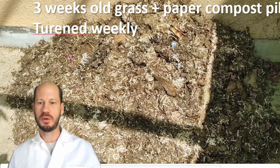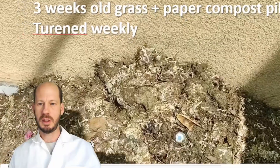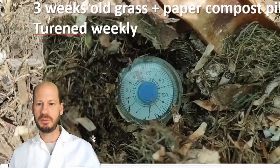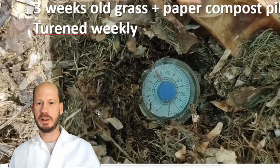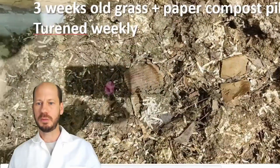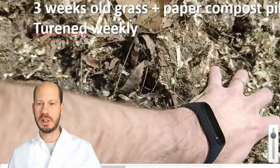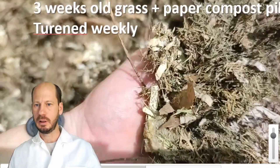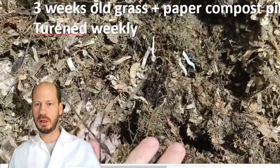This is how the compost looks today, three weeks later. There's a good level of decomposition happening. The compost is already cooling down — at some point it was 60 degrees, now it's about 45 to 50 degrees. It's in the process of cooling down and will start maturing in about a week. I estimate one and a half to two months more before it's ready to sieve and use.